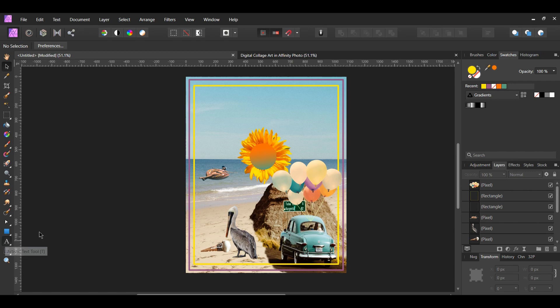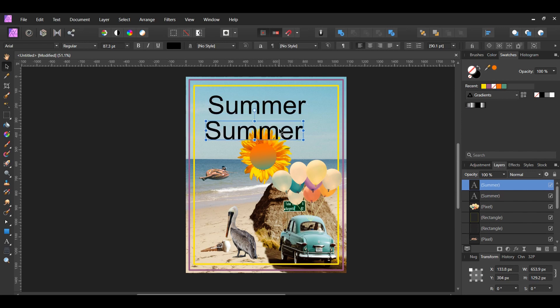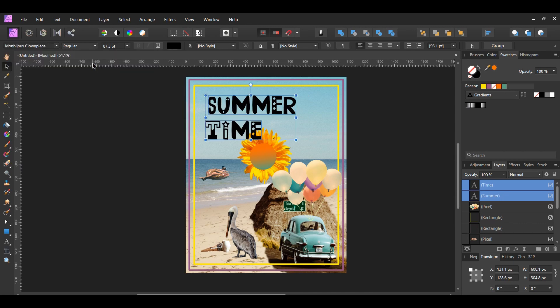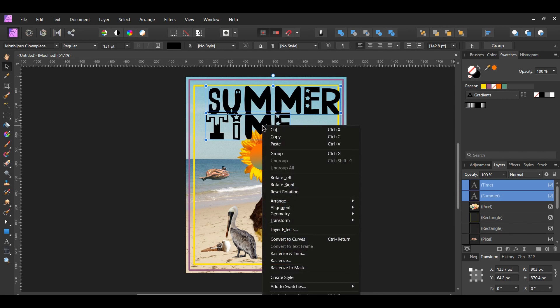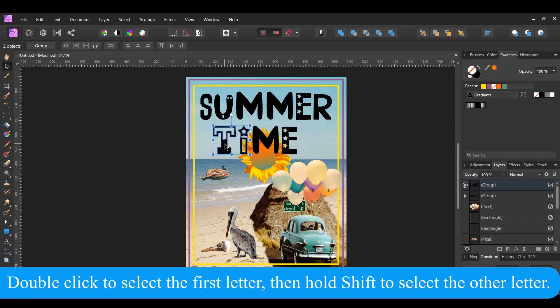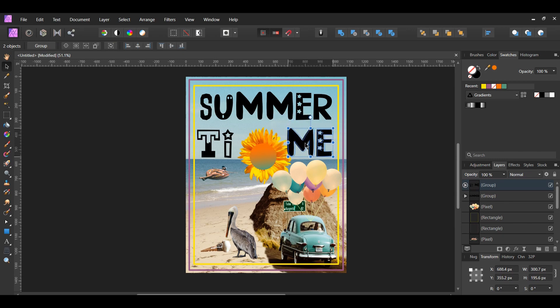Now go to the Tools panel and select the Artistic Text tool. Type the word 'Summer', then press Ctrl+J to duplicate the text layer. Hold Shift and drag the duplicated text down. Double-click on it and type the word 'Time'. Select both pieces of text, go to the Font Family and select the Clown Piece font you downloaded before starting this tutorial. Set the font size to about 131 points. With both pieces of text selected, right-click on them and select Convert to Curves. Then select the T and the I and place them on the left side of the sunflower. Select the M and the E of the word Time and place them on the right side of the sunflower. Set the colors of the text to the following colors.